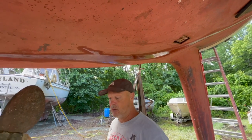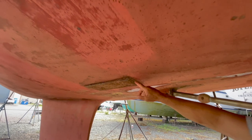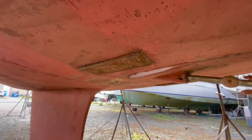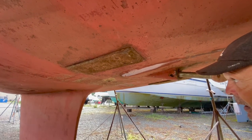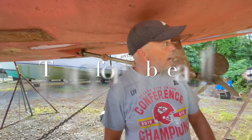These two grounding plates - I think these are for the radio, for the SSB. They don't leak, but they should come off and get re-bedded. I don't think I'm gonna do it though - they're not leaking, so I'm not gonna mess with it. I'll just sand it down and put it back together.